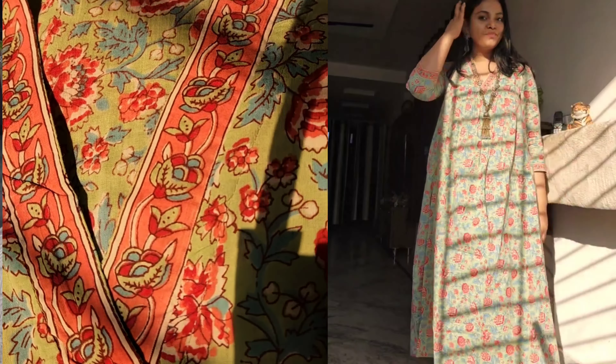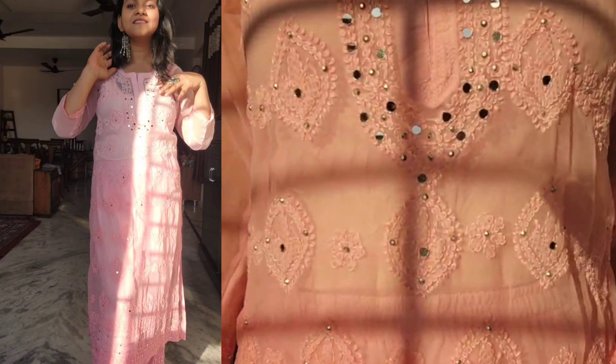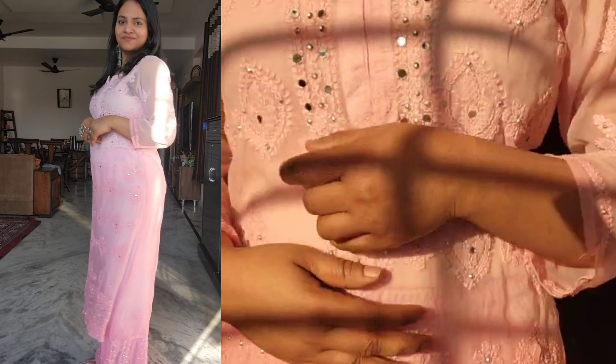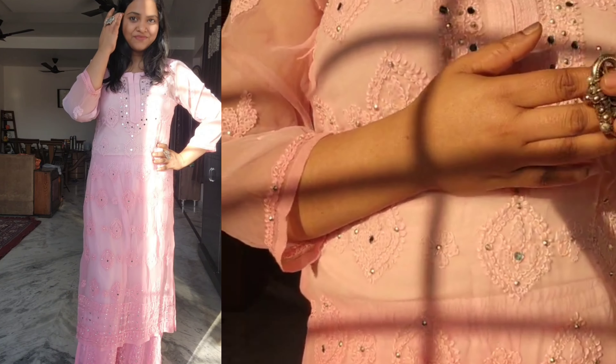I am sharing the last set, which I had bought 1-2 years ago, but then a lot of people asked for it and it was out of stock so I couldn't share it. But recently I have seen it back in stock. This is a mirror pattern — a sarara kind of pattern — in light pink color. There will be a lot of color options and this is the top shirt, I will share the top shirt.